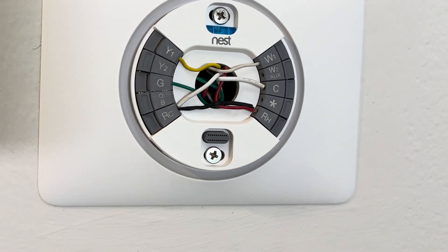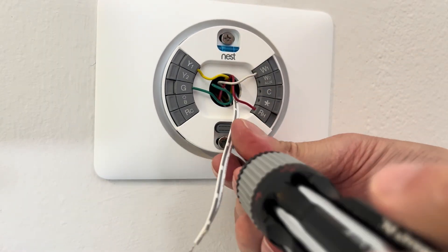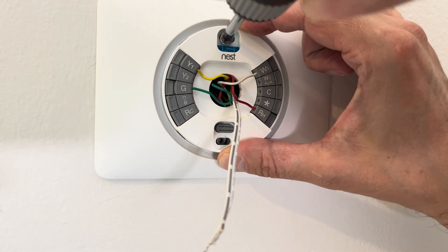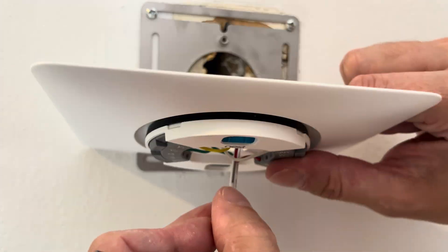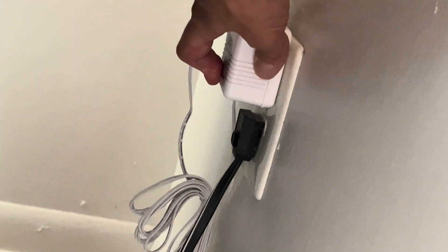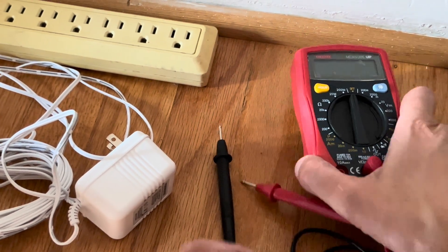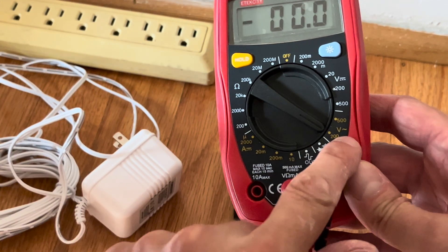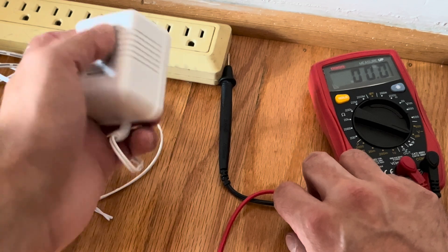Let's have a look at the actual wires. We do that by just pulling off the display — it's really easy to remove. We can see the connections to the C and RC ports, and those are connected by an external power supply located on the back side, relatively close to this unit. This may also be somewhere else in your living space or in your basement. In this case, the power supply has burned out, so it doesn't work anymore.